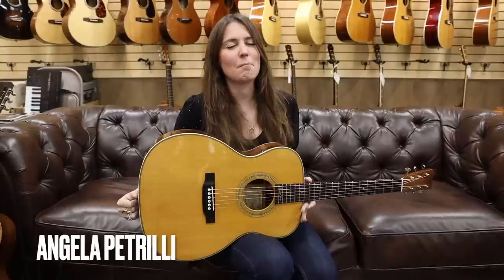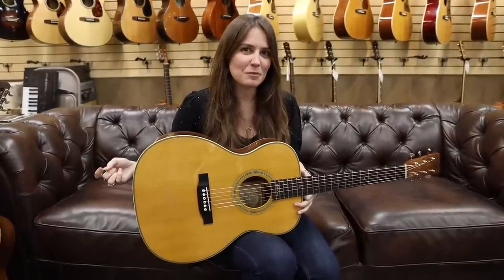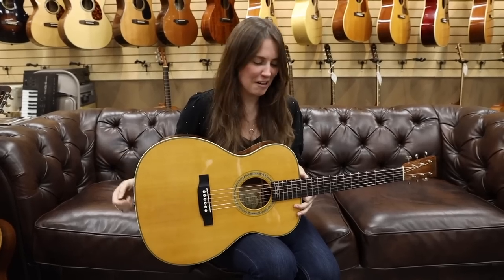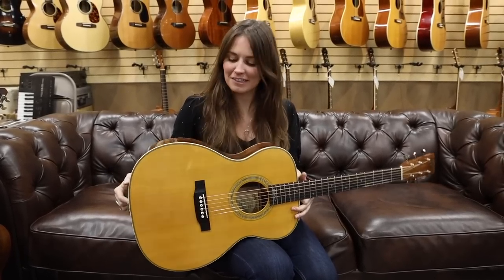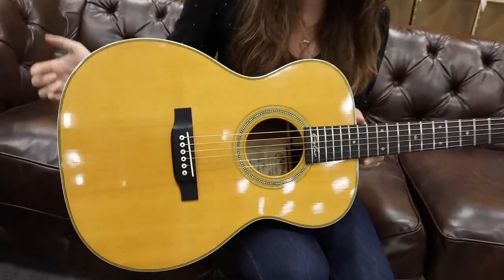Hello everybody, Angela Petrilli here. I'm back for a new episode of Petrilli Picks. It's been a while — it's been a long while. Things have been busy. So glad to be back. And there's this very beautiful guitar that has greeted me here today, so I thought we'd do a Petrilli Picks on this one.